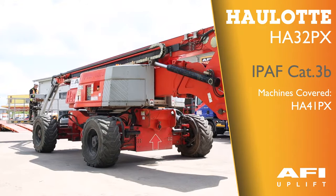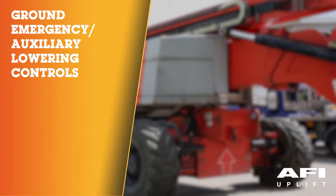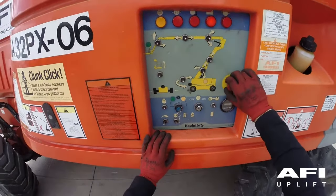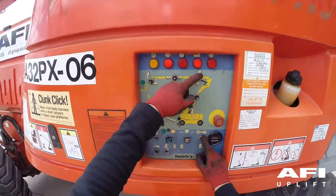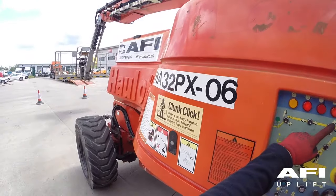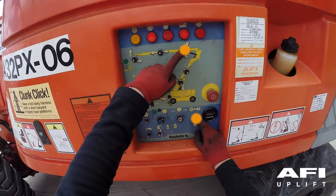This is the Hulot HA-32PX. Push in the red emergency stop, then pull out the red emergency stop. Hold the switch down and operate the backup generator or auxiliary emergency power switch.